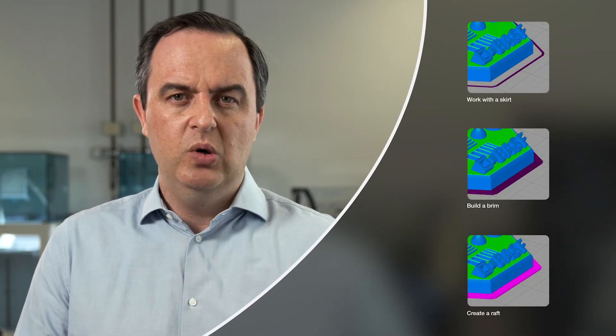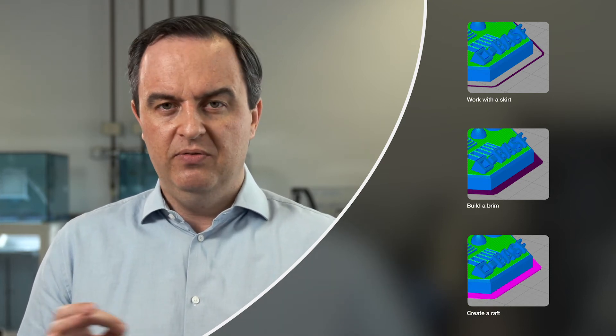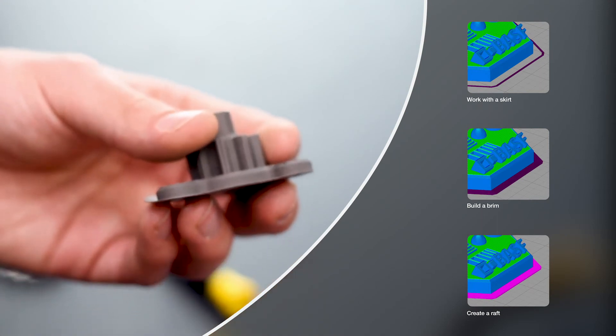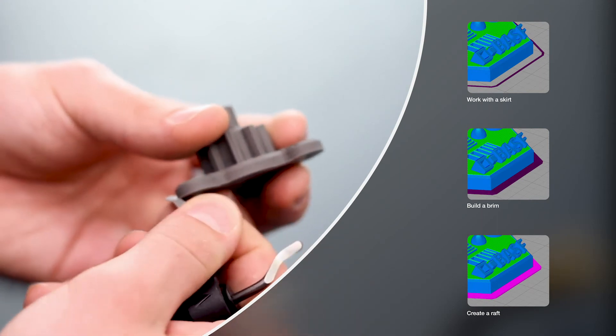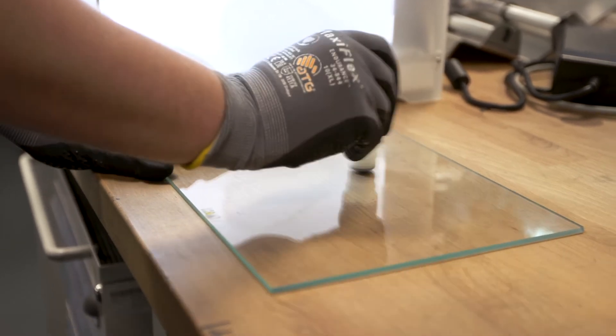Bed adhesion is important, and there are different settings to help the part stick. You'll typically want a brim to flush the nozzle and ensure proper flow. For larger parts or those prone to warpage, a few brim or skirt layers help. Don't be afraid to use a raft if needed — our material cleans off easily, so you can print with a raft for adhesion and remove it from the green part before debinding and sintering. Before printing, it's also advisable to apply an adhesive to the build surface.